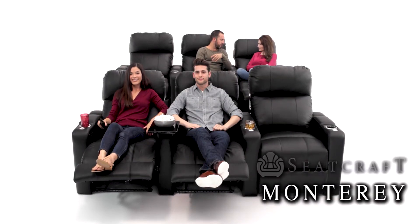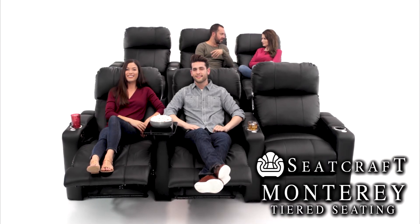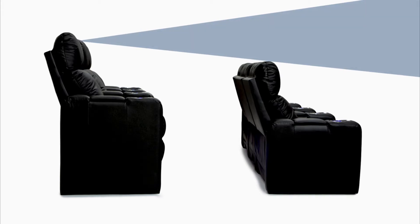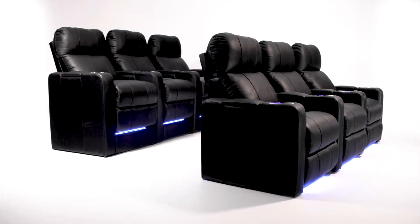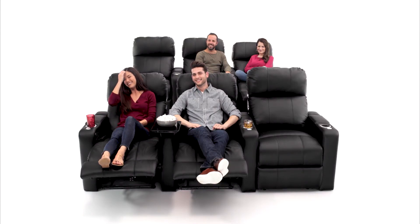Grab the best seat in the house. The Monterey Series from Seatcraft offers a tiered home theater experience. With the back row set a full 7 inches taller than the front, you can rest assured your view will be unobstructed, no matter where you sit. No need to build risers in your room.